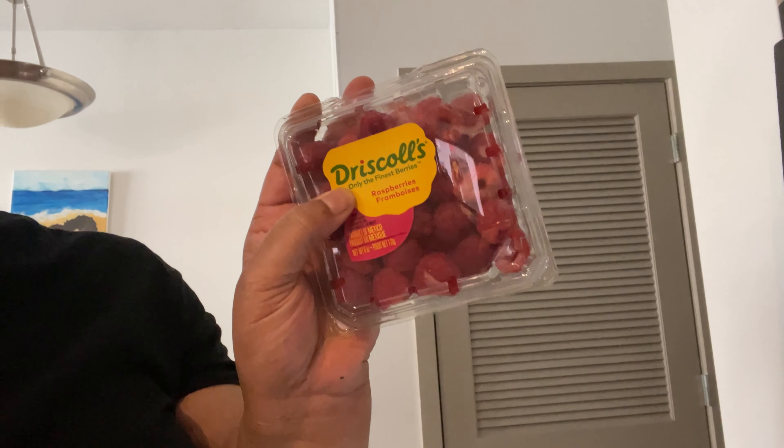I got some pepper jack and habanero cheese. I bought two cantaloupes — that's buy one, get one free at Publix. I also got some unsweetened tea because I'm type two diabetic, so I have to watch my sugar intake and my carb intake.